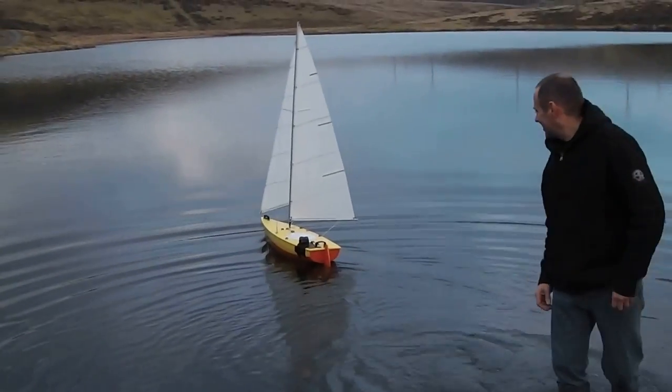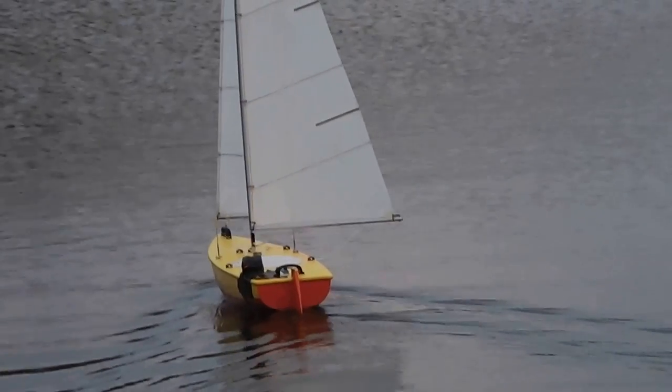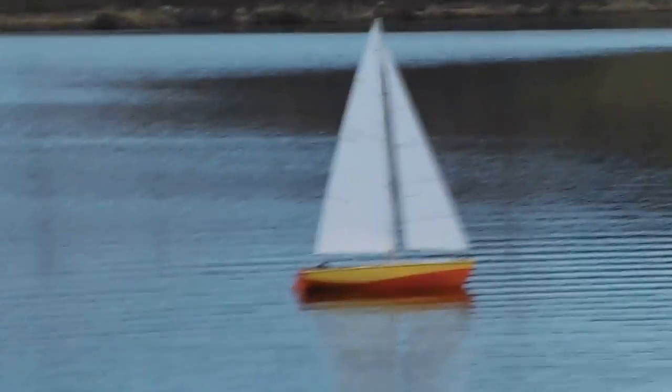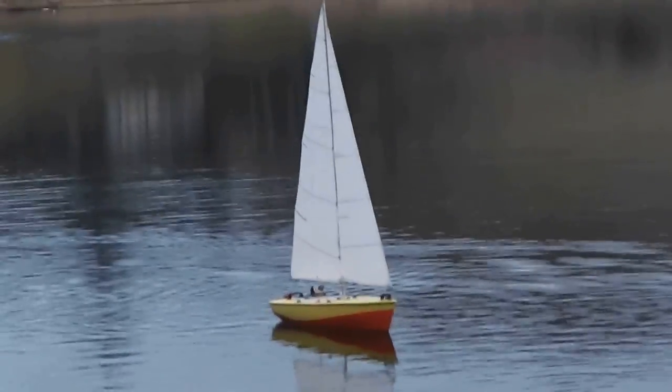Oh dear god, that's quite high. It's supposed to be - it's a race boat. Yeah, we need to change the paint. There's also the wind sensor, yeah probably. There's probably another 500 grams of stuff.